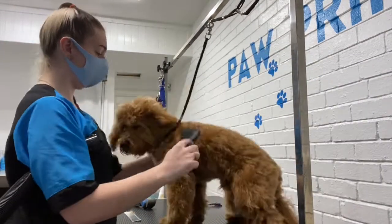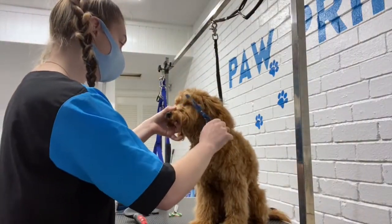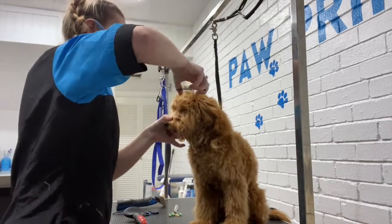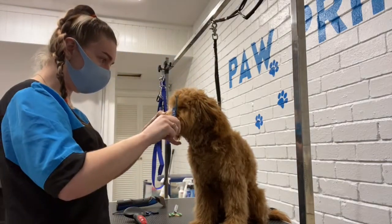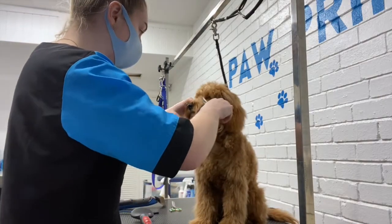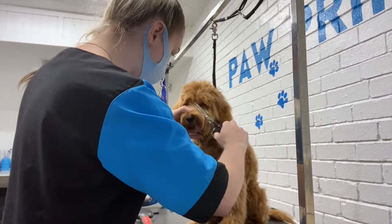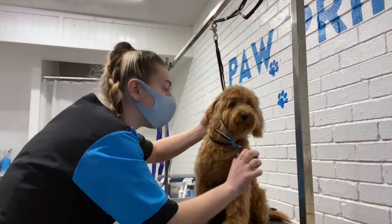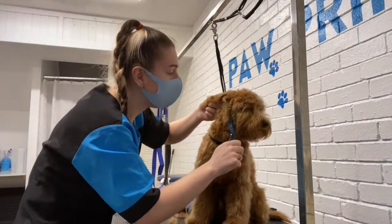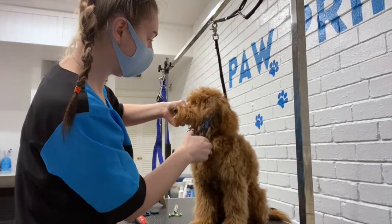Now I'm finishing off drying his face. As you can see, Waffle is so well behaved — he sits really well and really still for me doing his face. I use my thinning scissors to get in between his eyes, making sure that he can see clearly. Then I use my thinning scissors again just to shape his face, making it nice and round and even on both sides.